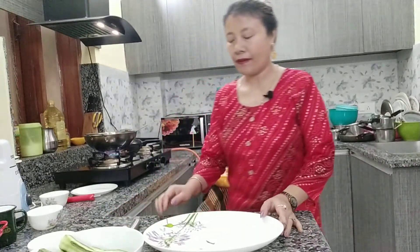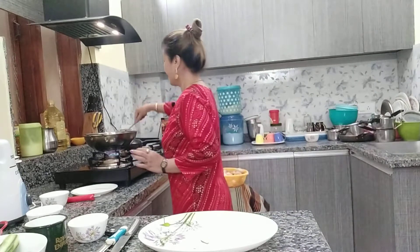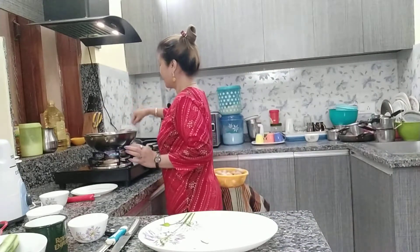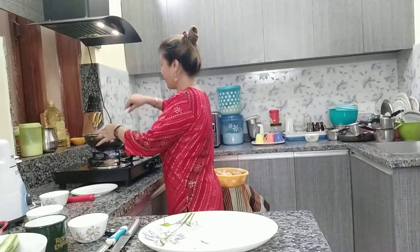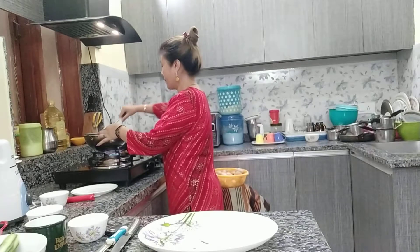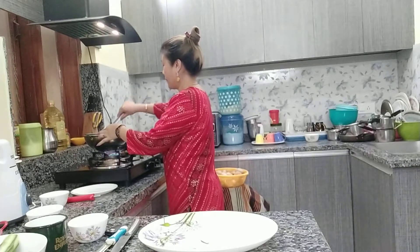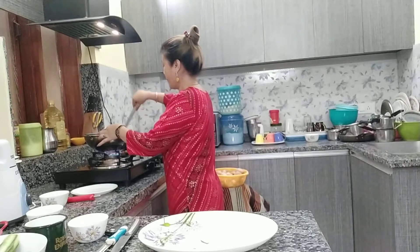Okay, let's fry for 5 more minutes. Let's fry it for 5 minutes.